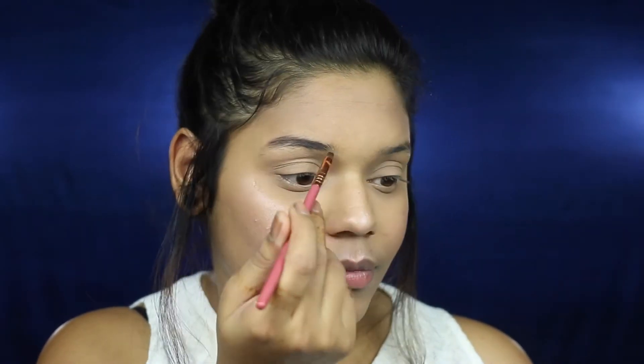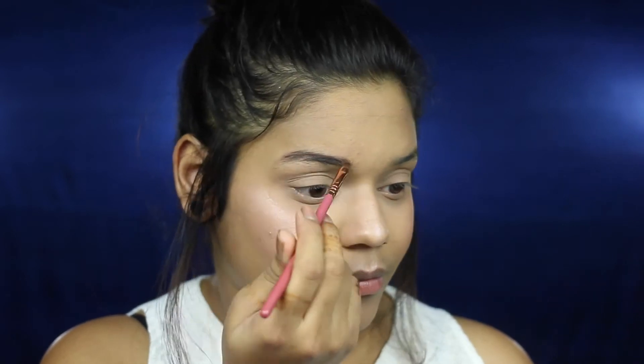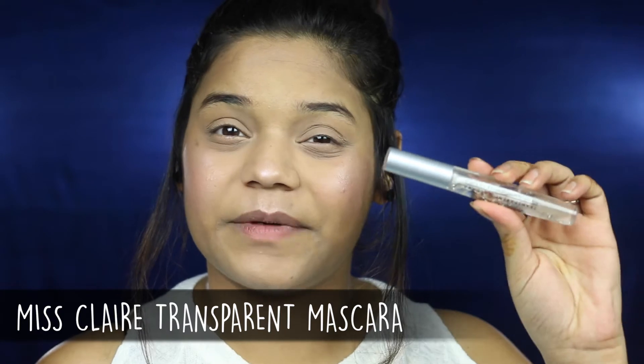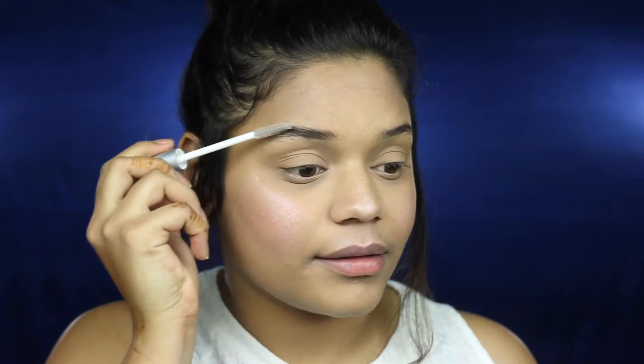I'm taking some brown eyeshadow on an angled brush and I'm going to start filling in my brows. I'm going to set in my brows using the Miss Clare Transparent Mascara, just combing them in the direction of my hair. Then using my ring finger, I'm going to highlight my brow bone.